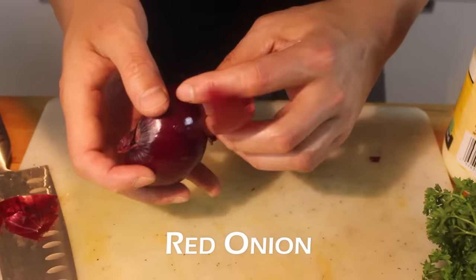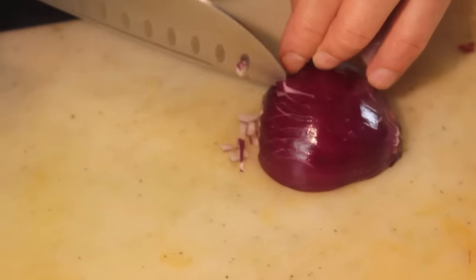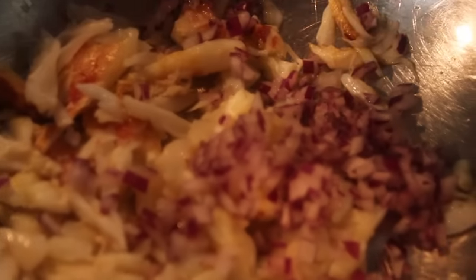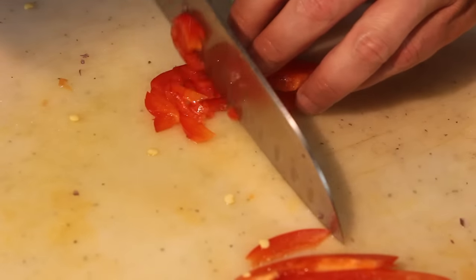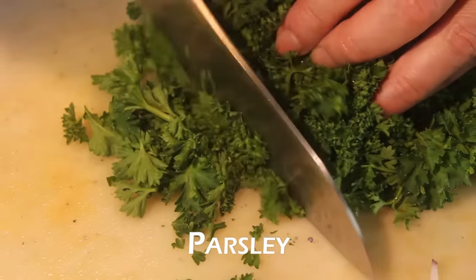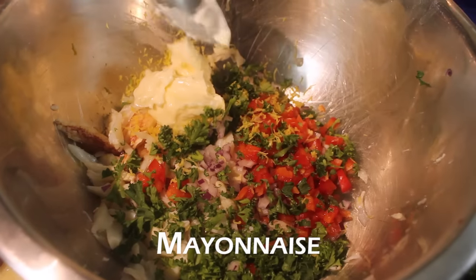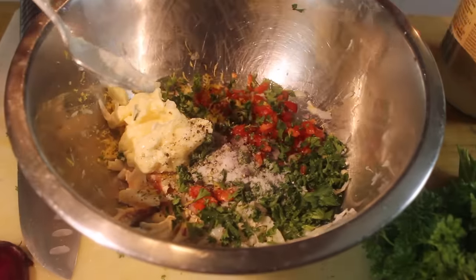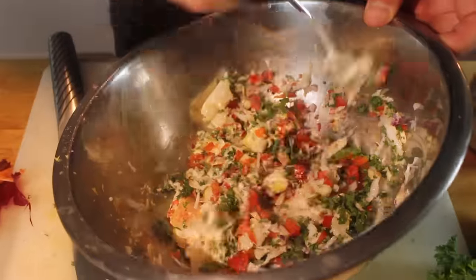Now we're going to do the mixture that's going to go inside of the jalapeños. First, some diced red onion or shallots — either one. Nice and small. Diced red pepper. Parsley. Zest of one lemon. Mayonnaise, a tablespoon and a half. Salt. Pepper. Use a spoon and just — you don't have to mash it all up. You want to keep the crab meat chunks nice and big. So just roughly mix it.